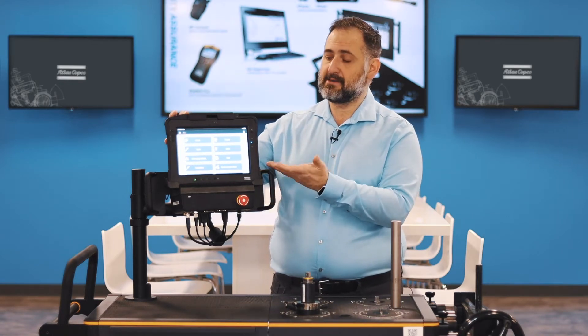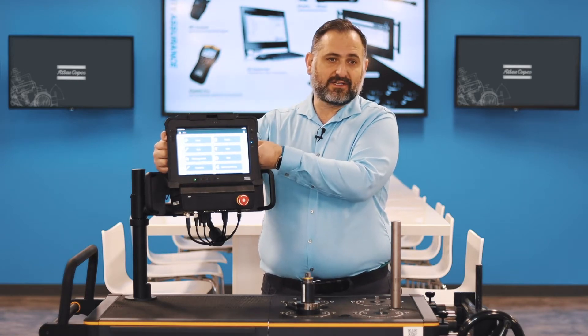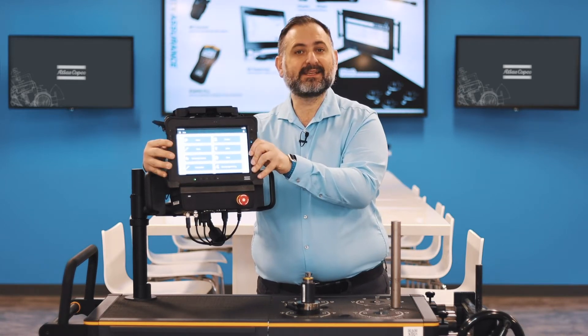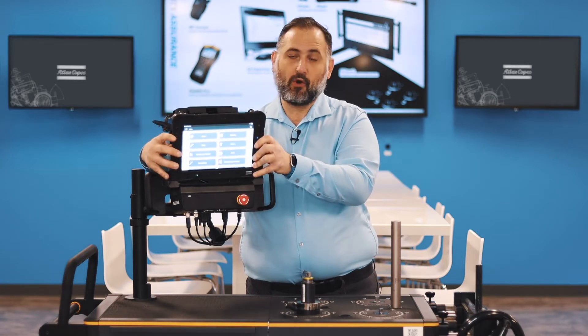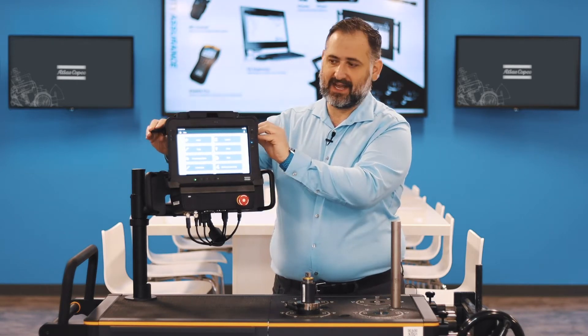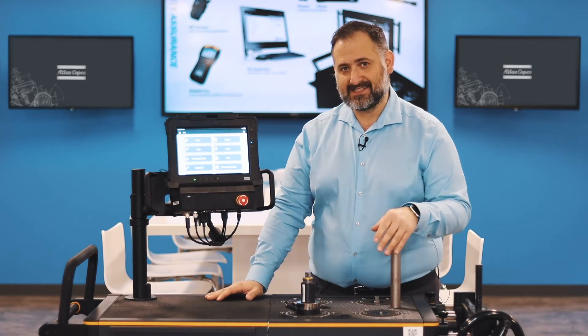I have a docking station for the ST pad, so whenever I want to run a different type of inspection that does not require the ST bench, I will be undocking the ST pad and I can use it on the production line for other purposes. Whenever I need to continue using the bench, I just put it back in, click it in, and it's ready to go.